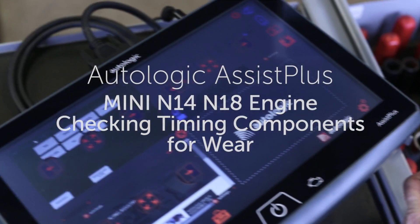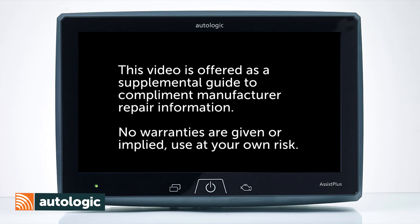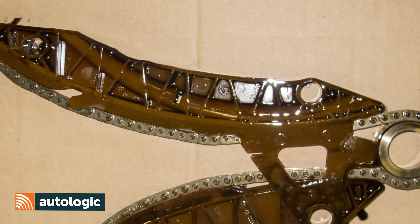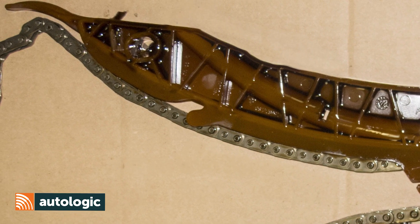Mini Cooper N14 and N18 engine — checking timing components for wear. Late model Mini engines can develop timing chain wear, which can lead to engine noise, malfunctions, and at worst, catastrophic failure.